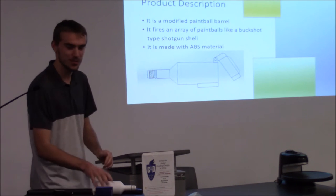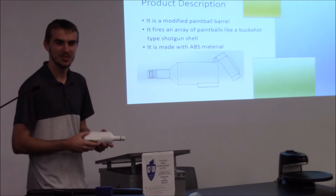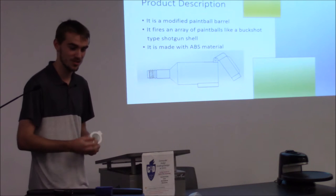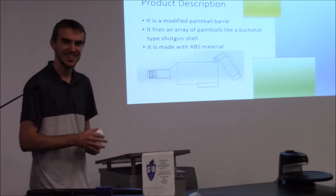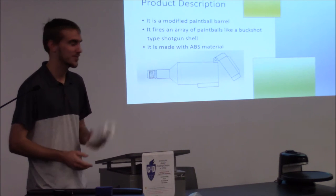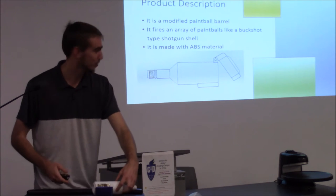It's made with ABS material — pretty sturdy stuff. You can throw it around, though I wouldn't suggest opening it and smashing it like my brother did. So I had to glue it back together. That brings me to my next slide: the pros and cons.